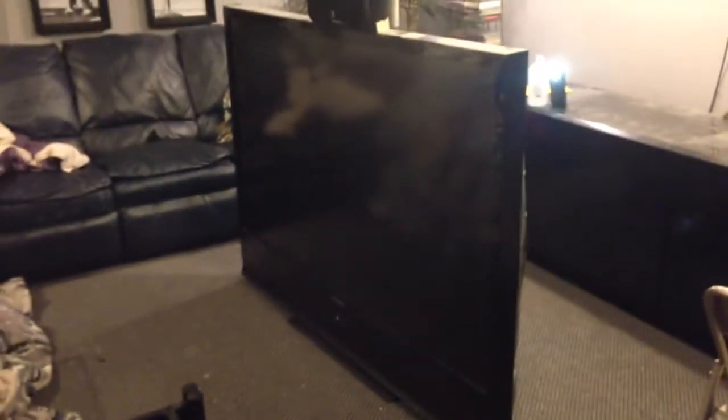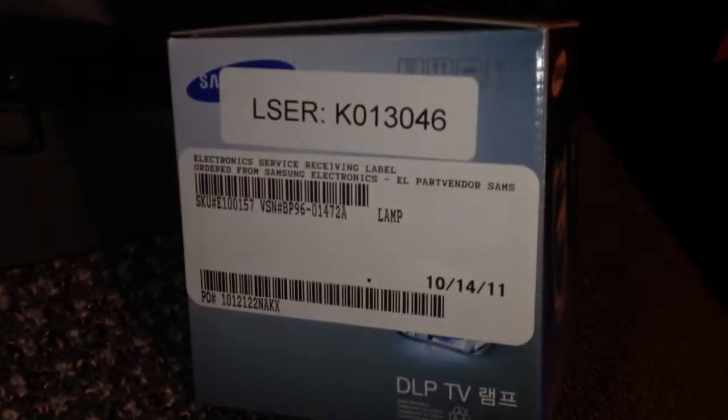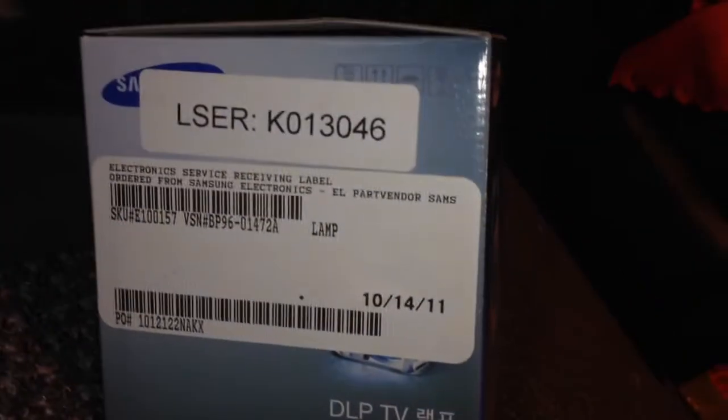Hey guys, I've got my 72 inch DLP TV here, and we're going to do a bulb replacement. I just ordered the new Samsung bulb — here's the info on the TV.